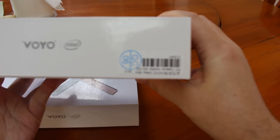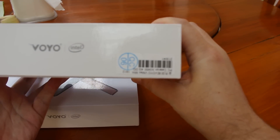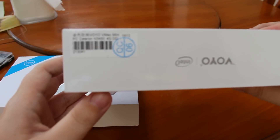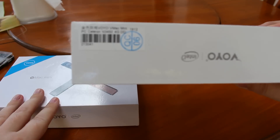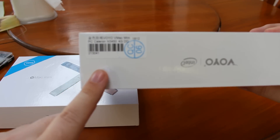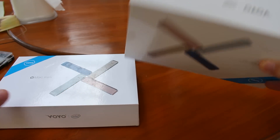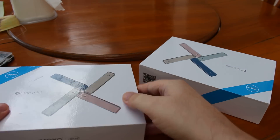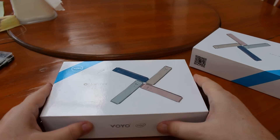This one was sent by Gitbuying. They are both quad-core versions. The Celeron is a little cheaper and a little slower, and the Pentium is a little faster and it was sent by Gearbest. So the content is identical.